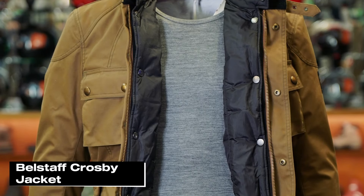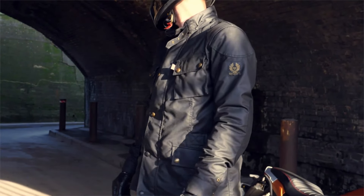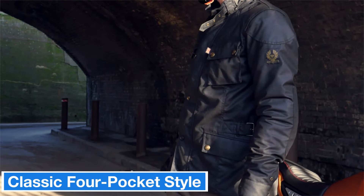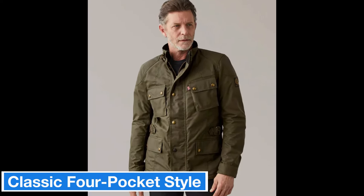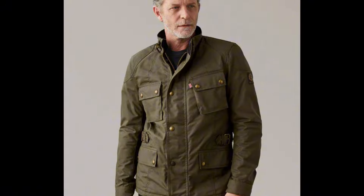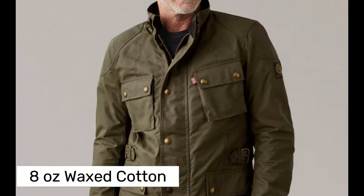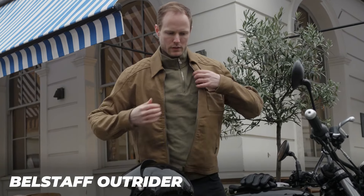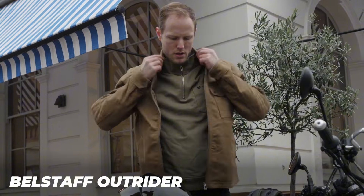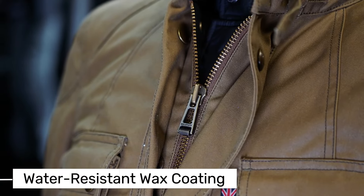Let's kick things off with Belstaff's popular Crosby jacket. The Crosby is a mid-length jacket that's great for city riding and has that classic four-pocket style that fits well with your everyday look. At first glance it feels sturdy and high quality. It's made from an eight-ounce British Millerain waxed cotton, which gives it impressive water resistance — the wax coating keeps rain rolling right off the surface so the jacket doesn't get heavy.